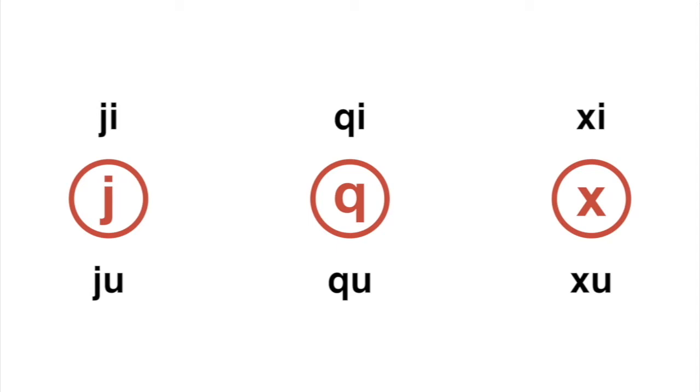Let's focus on the top three first: JI, QI, and XI — all the same tongue position. To produce JI, all you have to do is say the word 'G' as in 'G whiz', but put your tongue down to the position I mentioned. So you put it down and say JI — 'JI whiz' — and it just automatically happens.